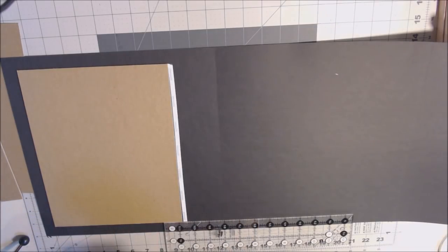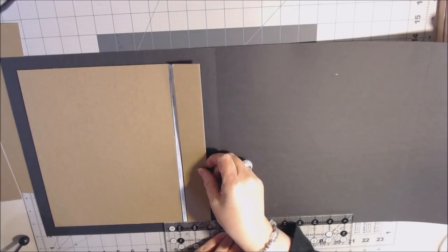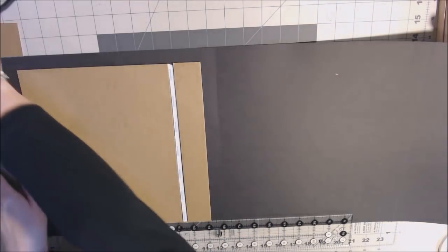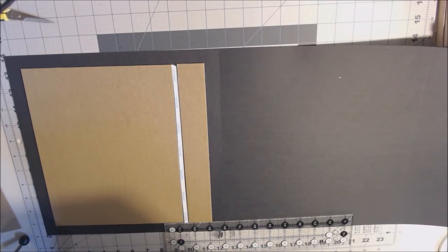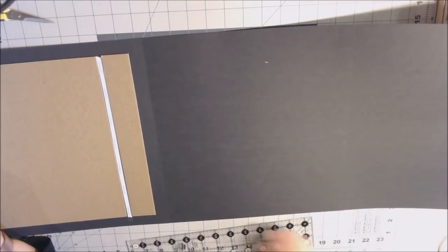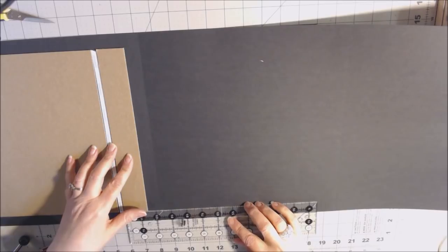I bump the chipboard right against the score tape and press down, then put another strip of score tape and place the second one-and-a-half-inch piece. Now I remove the backing from the last piece — the three-and-a-half-by-ten-and-a-half — and add one more piece of score tape as a space divider. Some people use chipboard scraps as guides instead of score tape. My seam falls exactly where I want it.